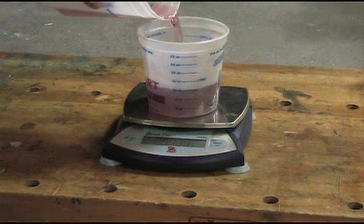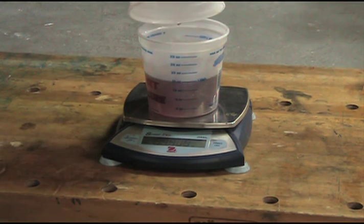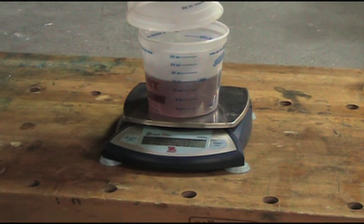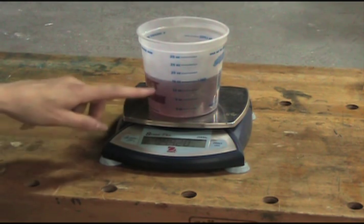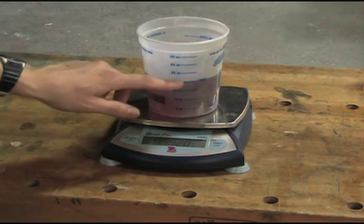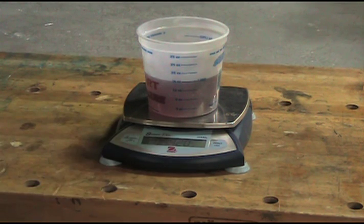I've tinted this with food coloring to make it easier to see, and we'll bring this right up to the 16 ounce mark. If you see the numbers, they're moving — every drop of water makes a difference, so that's how accurate the scale is. It's reading to the five ten-thousandths of a pound, and this is just an ordinary laboratory bench scale — it's not very expensive. So here we have 16 fluid ounces or one pint of water, and the scale reads 0.9920 pounds.